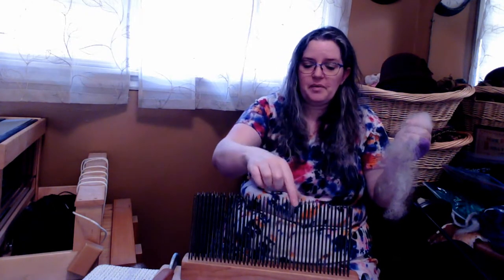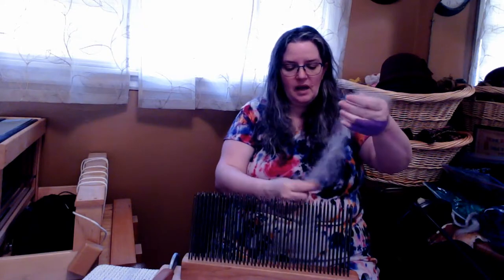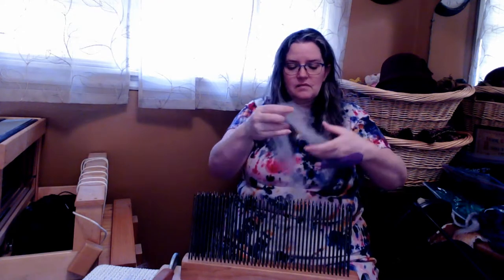This fiber is so fabulous, I seldom ever prep it — I just spin with it. But if I wanted to have a nicer prep and really have it nice and clean and ready to go, that's the use of a hackle.